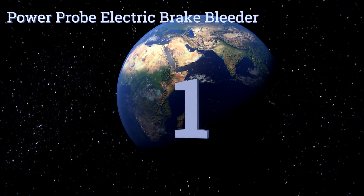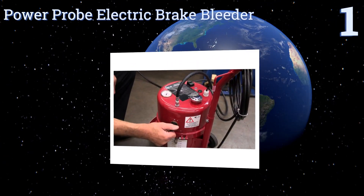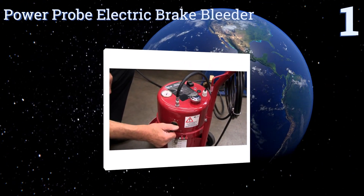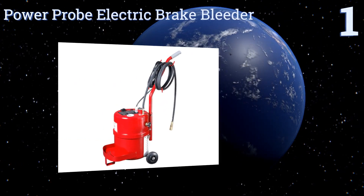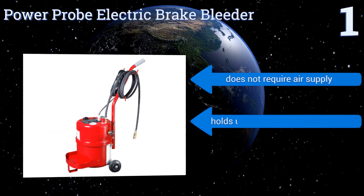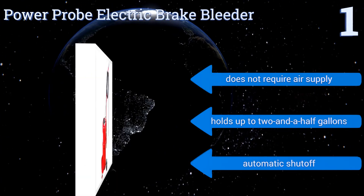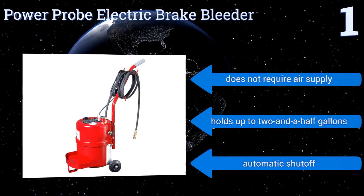Coming in at number 1 on our list, with a built-in fluid pump and onboard level and pressure monitoring, the Power Probe Electric Brake Bleeder is a monster-sized piece of equipment that will last you a lifetime. Of course, you might also need a monster-sized space and budget to accommodate it. It doesn't require an air supply, holds up to two and a half gallons, and includes an automatic shutoff.